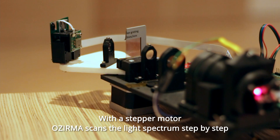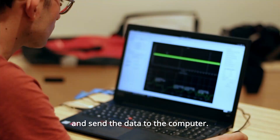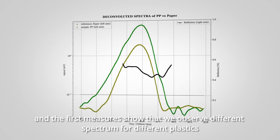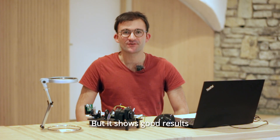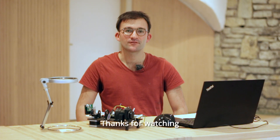With a stepper motor, Osirman scans the light spectrum step by step and sends the data to the computer. At the end, we obtain a valid spectrum, and the first measurements show different spectra for different plastics. This is still a prototype, but it shows good results at a build cost of just 200 euros. Thanks for watching.